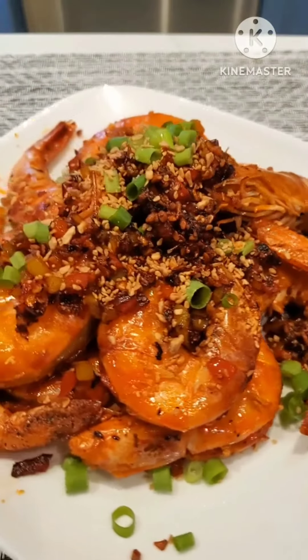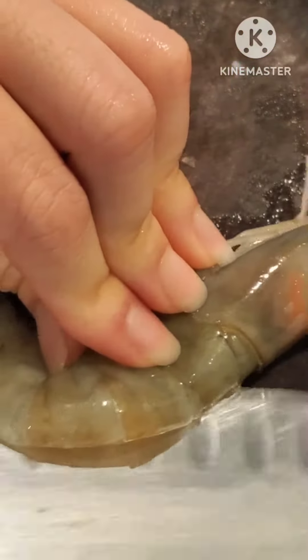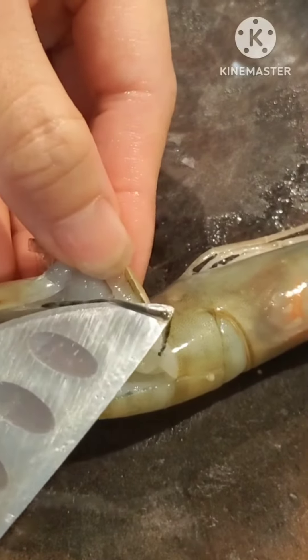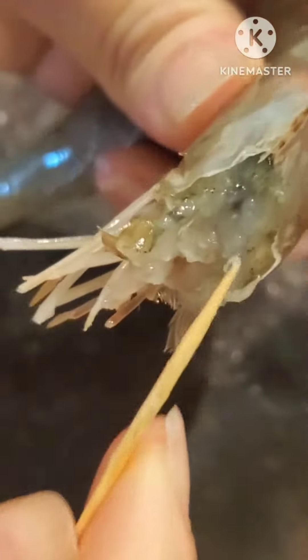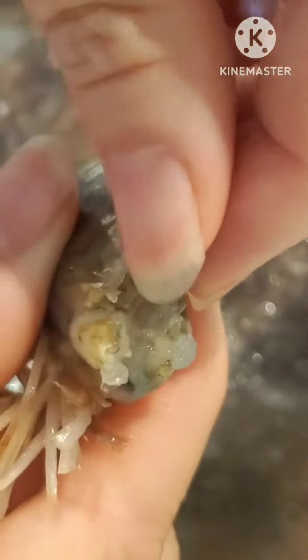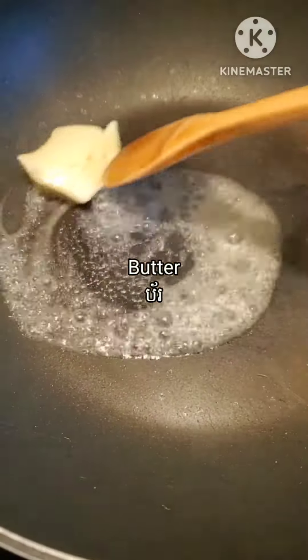First I need to prepare my shrimps. I need to get the shrimp and cut its back and remove the black line — this is the dirty stuff. I also need to remove the black dot on its head. We cut a little bit of its head, then use a toothpick to remove the black dot. We repeat this one by one until the shrimp are clean, then wash with water once or twice.